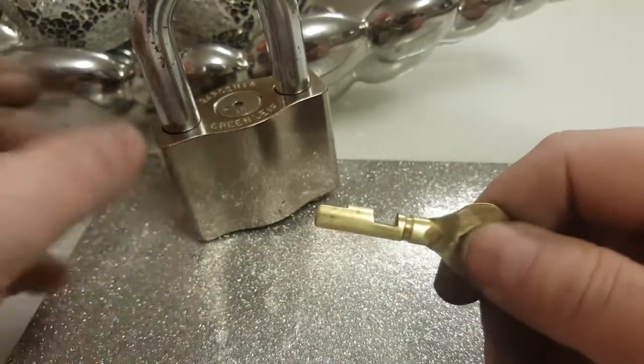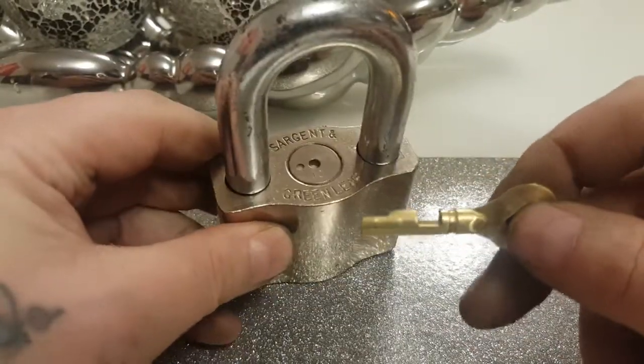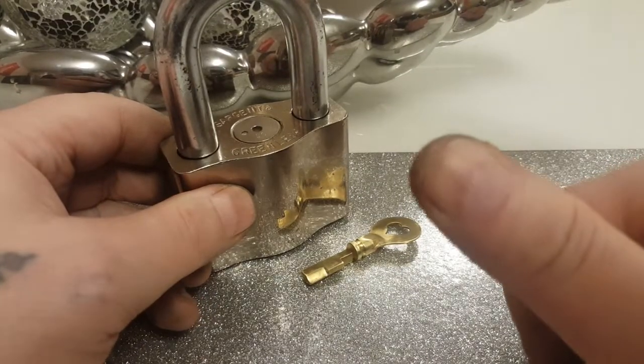Check out Bosnian Bull's video on how to make the key if you've got one of these locks and you haven't got a key — it works good. Thanks for watching, bye!